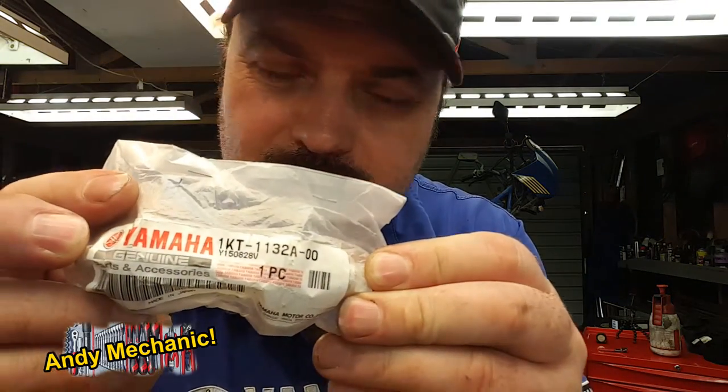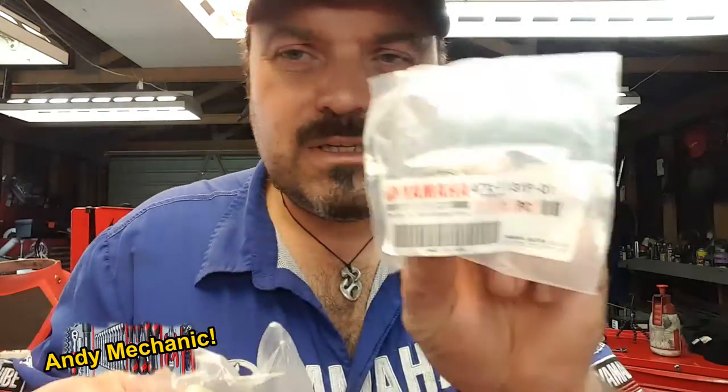Ben - he's the owner of the bike - has gone out and bought brand new power valves, and that's the part number there. They are handed; the other one's got a different part number. He's bought all new bushes - there's one of the bushes, there's another bush, there's another bush, and lastly the other bush that supports the other power valve.